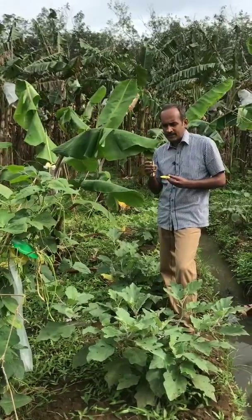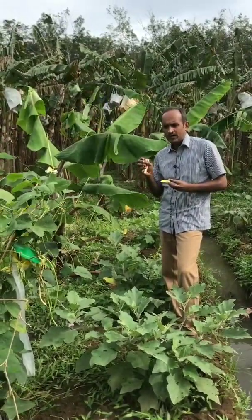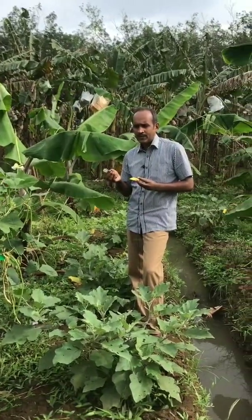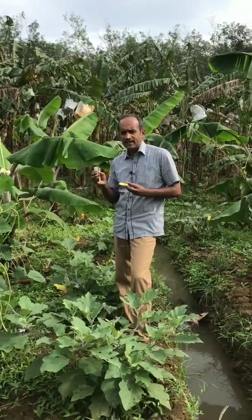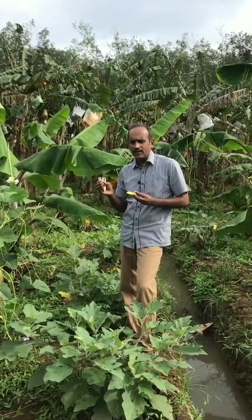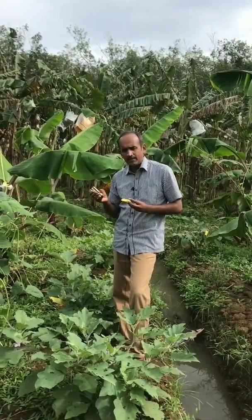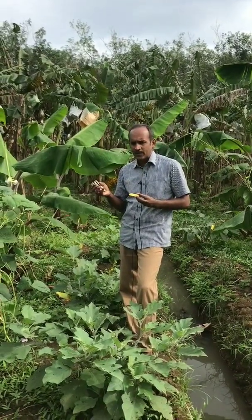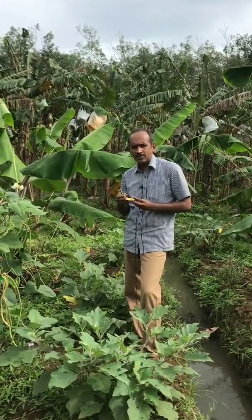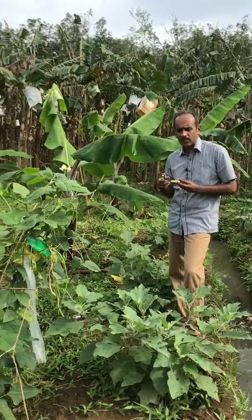Within 24 hours, the Trichogramma egg will hatch and go inside the pest egg, eating its content. On the 8th day, the Trichogramma inside the egg will become larval and pupal, and then the Trichogramma adult will emerge from the pest egg. It will keep on continuing its life cycle inside the field. If you don't spray chemicals, it will keep on multiplying as long as the pest population is there.